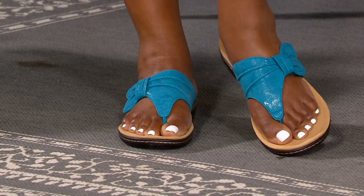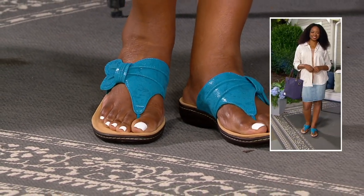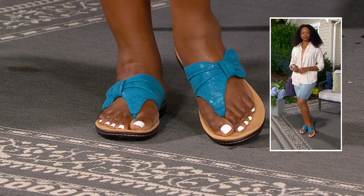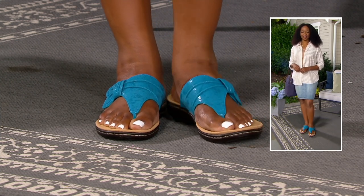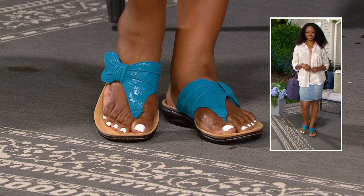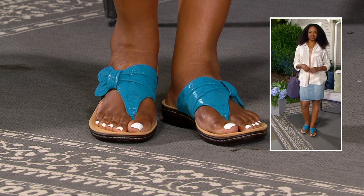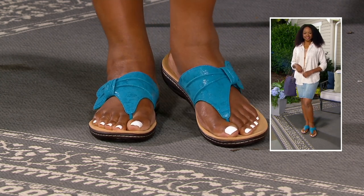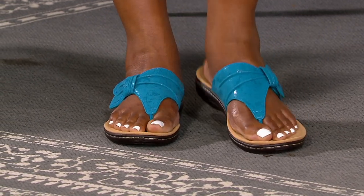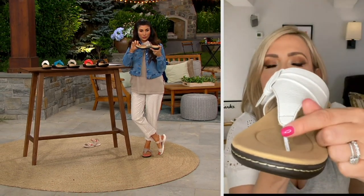Stepping into this footbed, this thong sandal is unbelievably comfortable. If you are a person who's a bit particular about thong sandals, try this one — you put your foot in and you're just so sure-footed. It's not rubbing against you at all. We wrap the toe post and put the seam facing outward, so there's nothing touching your toes and no friction between your big toe and your next toe.